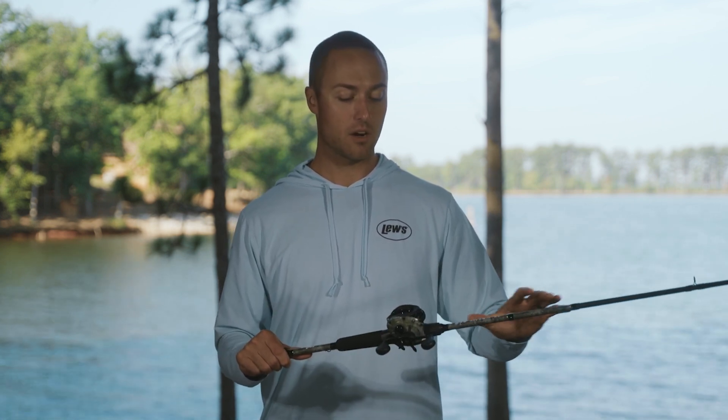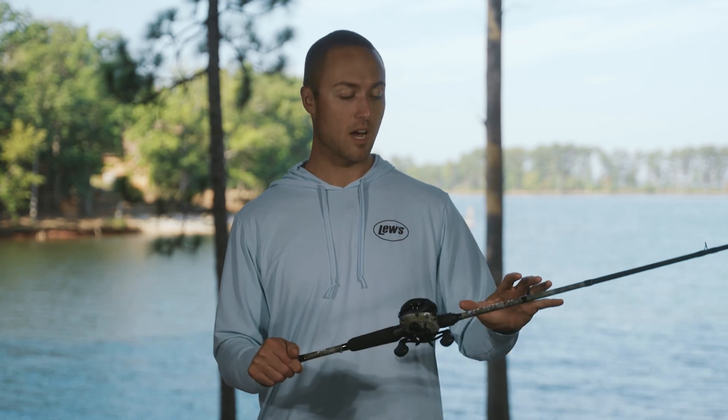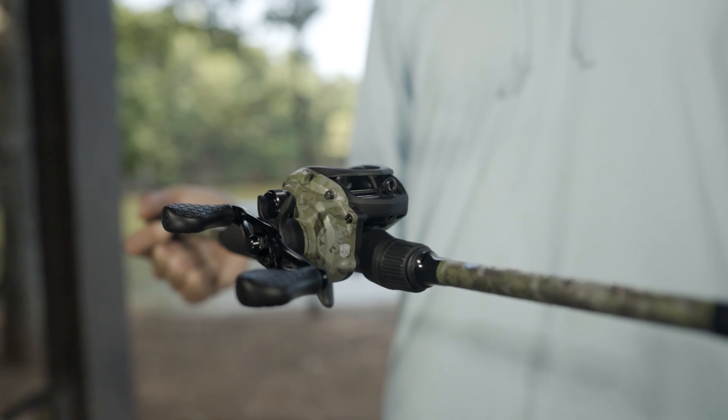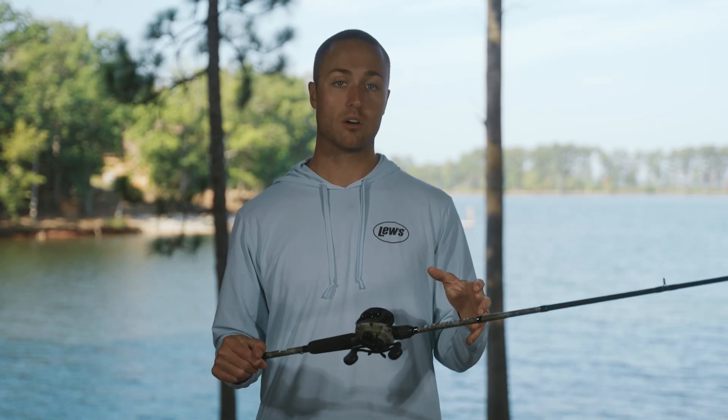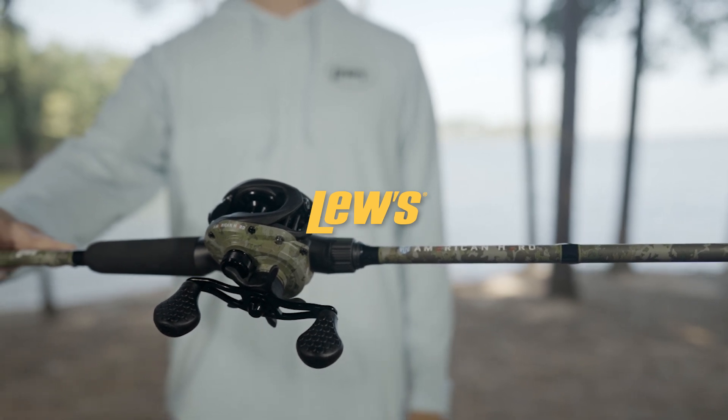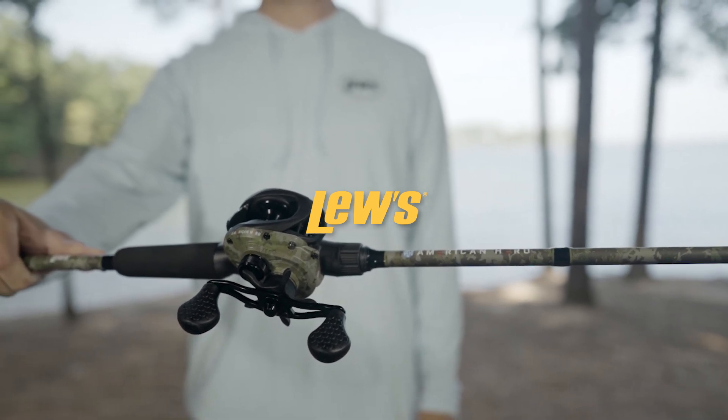The entire reel as well as a lot of the rod features our camo design, which was actually developed by our folks here at Lew's. This camo pattern you'll only find on our American Hero camo family products. We appreciate your support of the American Hero program and the American Hero Casting Combo.